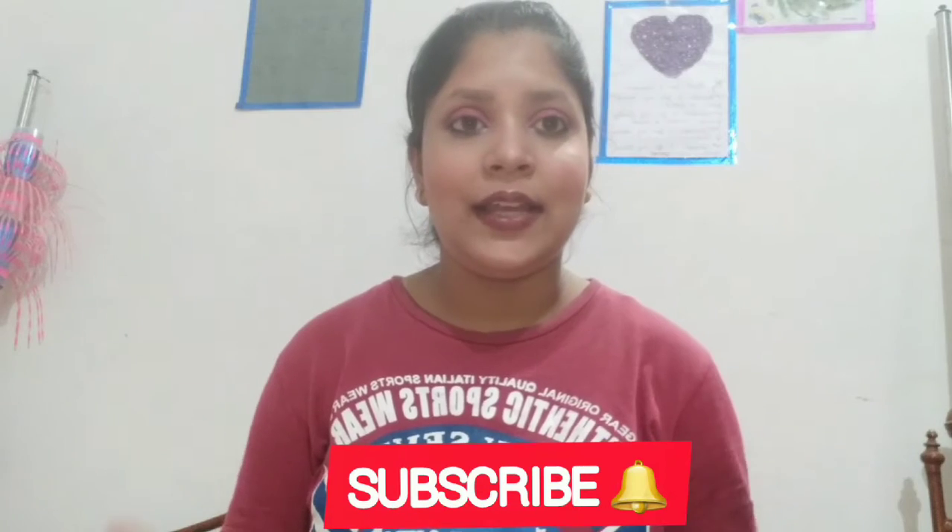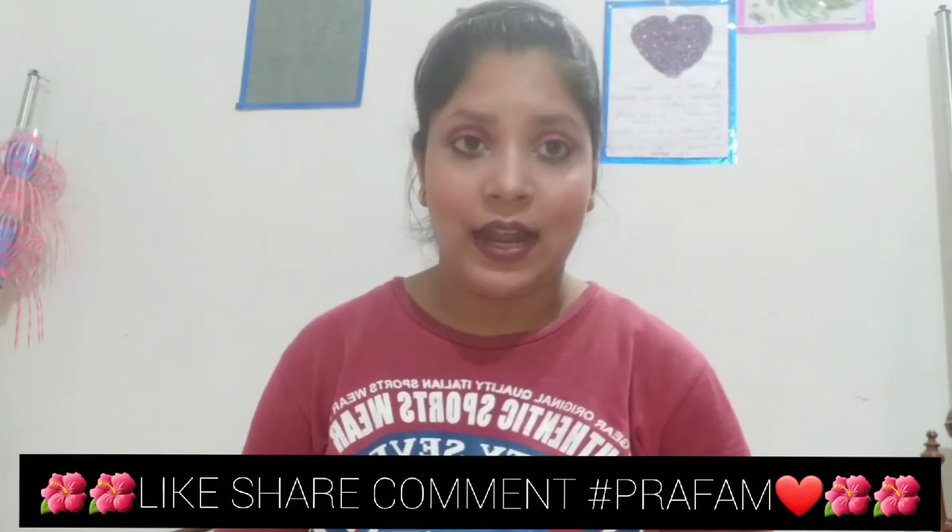So just subscribe, hit the bell icon, also like, share, comment, and hashtag. Shout out and pin your comments.